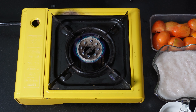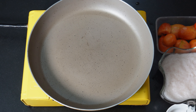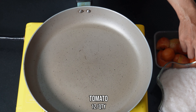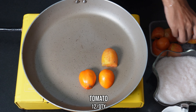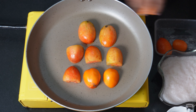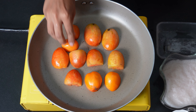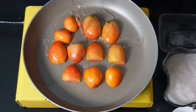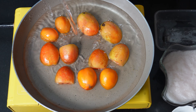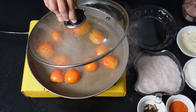In a pan on a medium flame, put around five to six half-cut tomatoes. Pour in some water, cover with a lid, and let them cook for around 10 to 15 minutes to blanch the tomatoes.